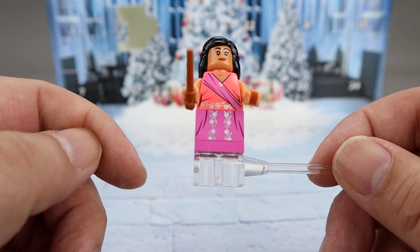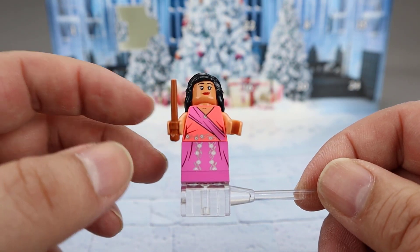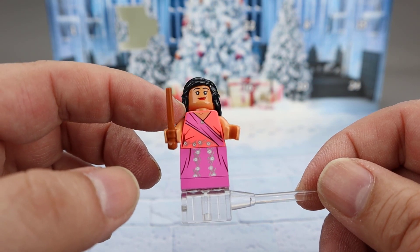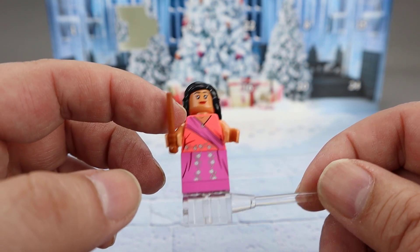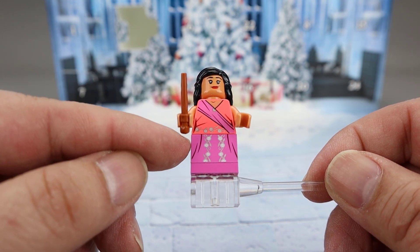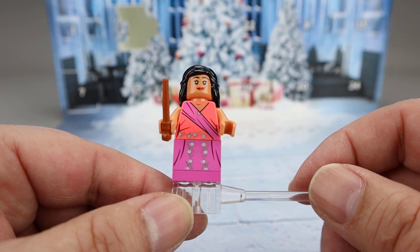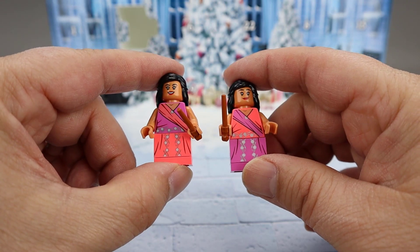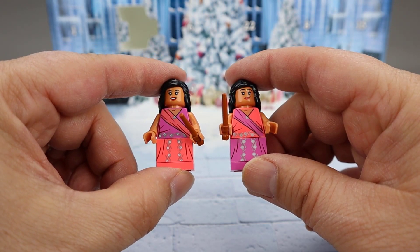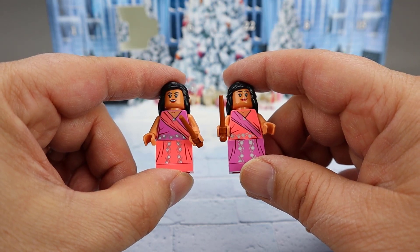Once again, some metallic sheen. The difference is she is the opposite — she has what I found was the coral color on the top, and the darker pink color down below. If you're looking at them side by side, you see that the top and bottom are alternate for each of them.